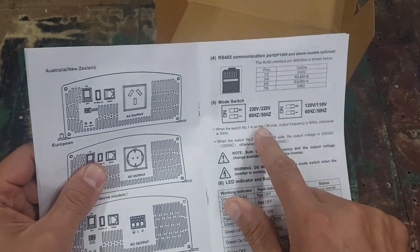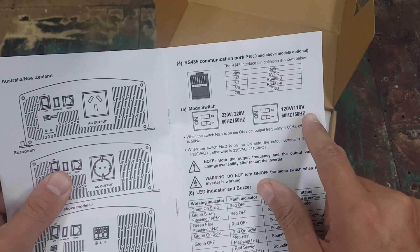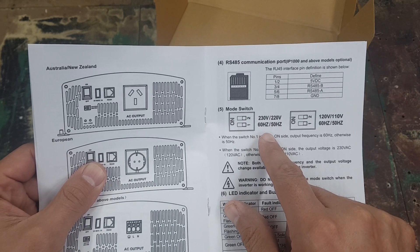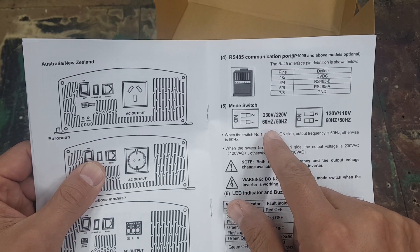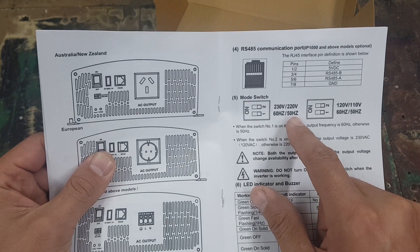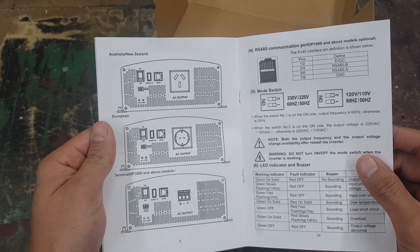Inside the inverter it's got two dip switches. This is the 200 to 230/220 volt version. You can also get other versions — this one has the 60 and 50 Hertz setting.